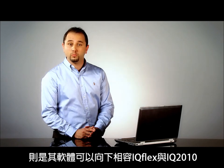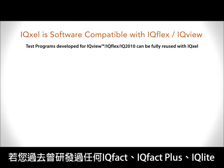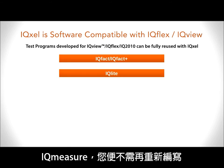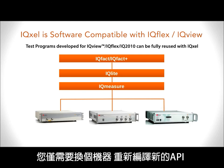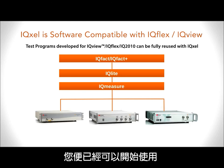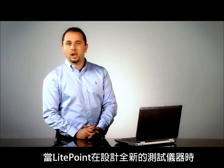Another important aspect for IQXL is that it is software backward compatible with the previous IQFlex and IQ2010. This is an extremely important aspect. If in the past you have developed any IQFACT, IQFACT+, IQLightLayer or IQMeasure, you don't need to rewrite them again. You just swap the box, recompile with the new API, and you are ready to go.